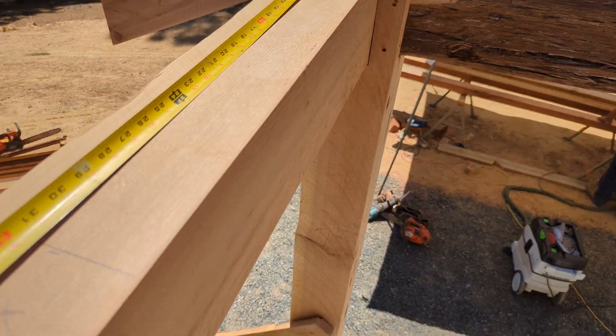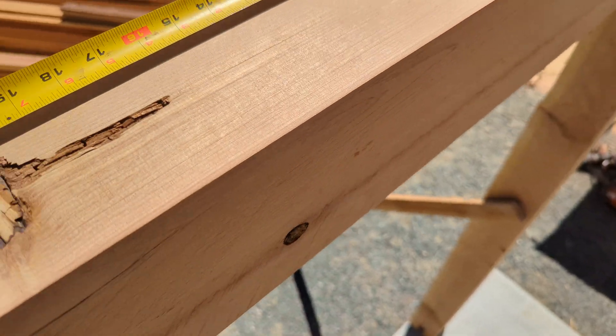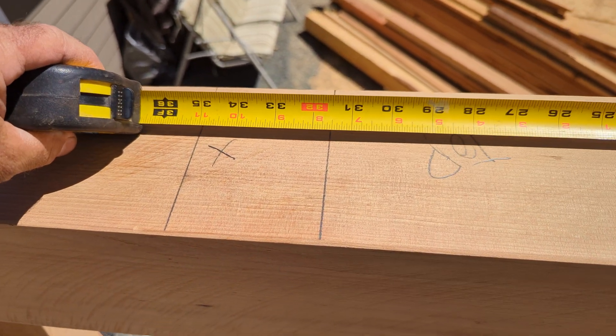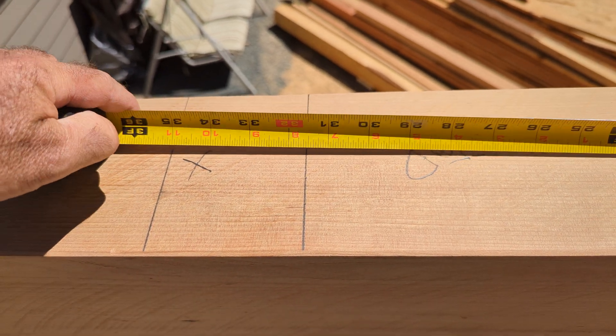Let's see if we got that right. There's the end, 31 and a half. There's the joist position — line it up. So exactly 31 and a half. A little bit of math; hopefully that made sense.